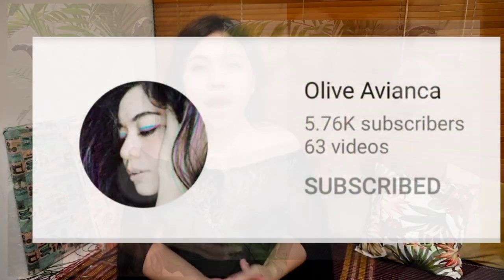Halo! Selamat bulan Oktober, dan untuk edisi Halloween kali ini aku mau buat dress Maleficent. Kostumnya Maleficent itu kan banyak banget ya versinya, mulai dari kartun sampai dengan versi Angelina Jolie. Dari semua kostum yang pernah aku lihat dari Maleficent, yang paling aku suka adalah black dress yang dipakai oleh Angelina Jolie di ending film Maleficent yang pertama.